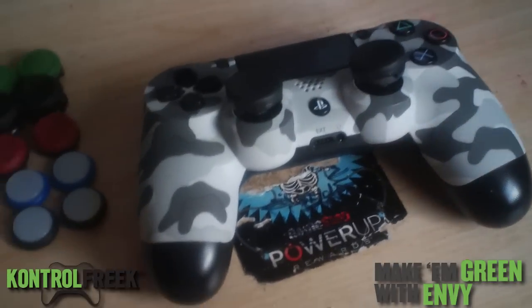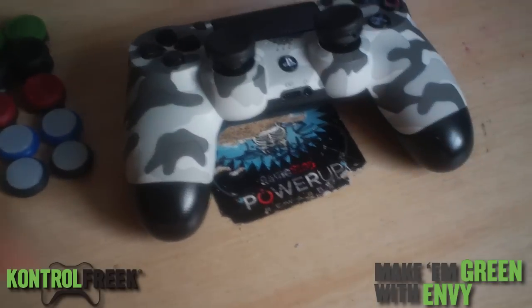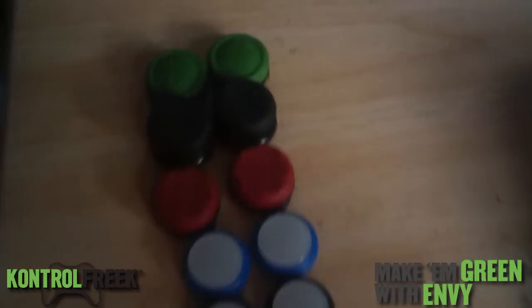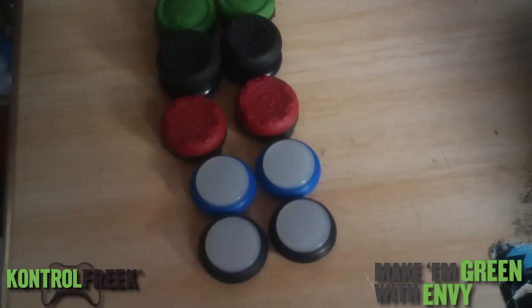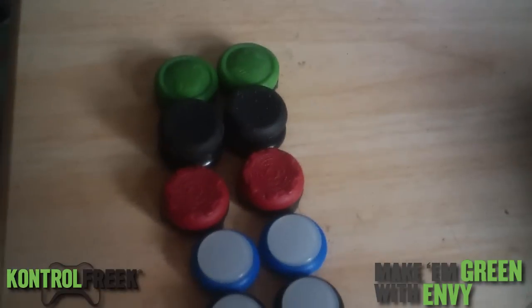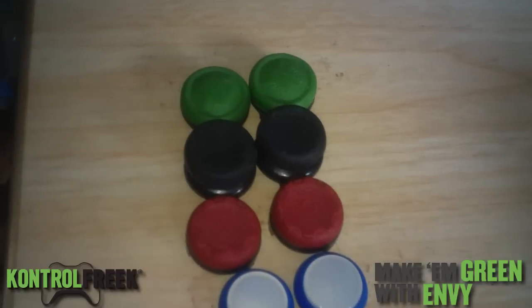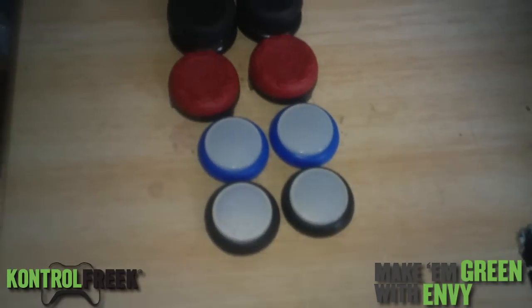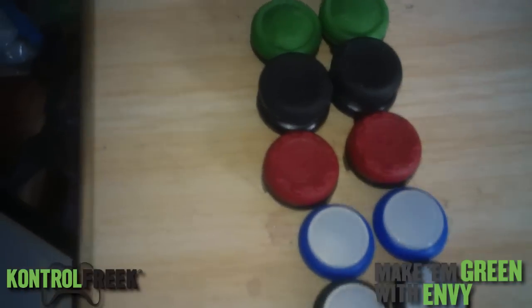PS3, Xbox 360, or Xbox One controllers. Let me push this to the side real quick — these are my Control Freeks and my gel tabs. Let me turn the light on so you can see better. I love all of these, I use all of them.